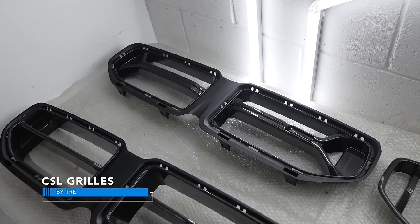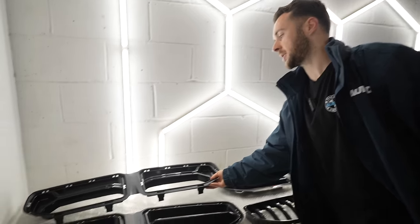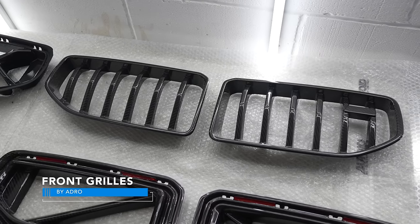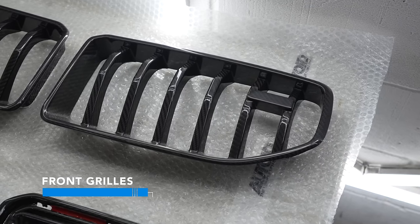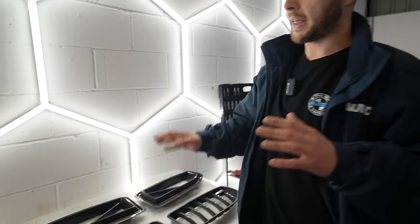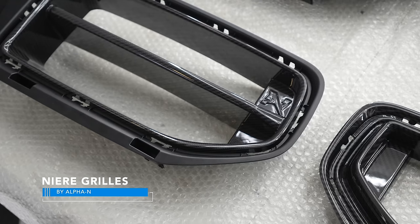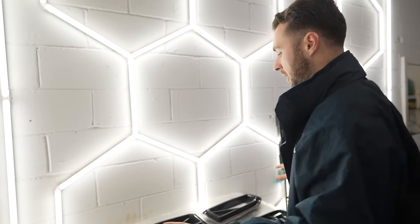The CSL style grills are comparable to the CSL grills on the G80 M3 and G82 M4 - that's where the inspiration comes from. Then we have the Adro grills; this is the first time I'm seeing these. They are much more traditional BMW style with vertical slats - this feels a lot more like what BMW probably would have done had they not gone down the design language route they went down. And then we have the Alpha N grills, which are very simple, very clean, very open - more akin to the actual design of the front of the car which has a lot of open space.